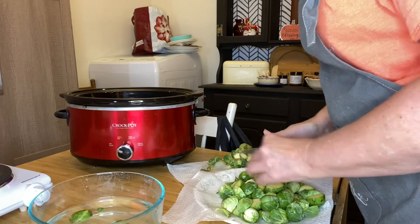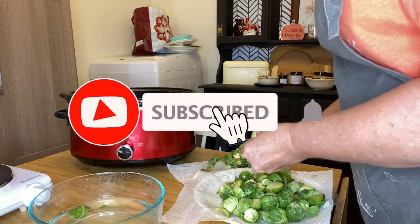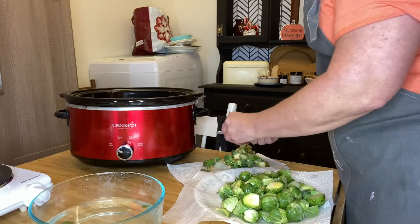If you happen to enjoy my content, please do all the YouTube-y things and hit that subscribe button. Don't forget to hit that notification bell and be notified every time I upload new videos. It really helps support my channel.